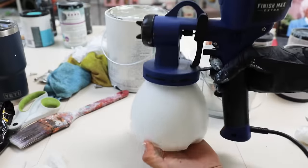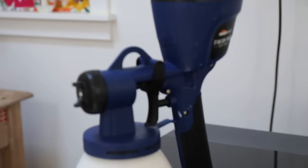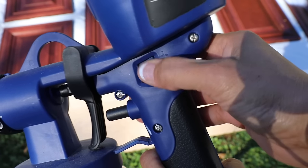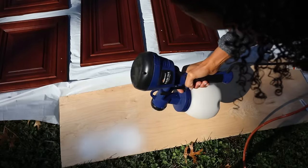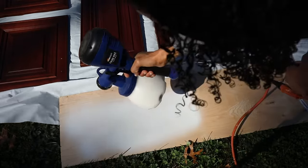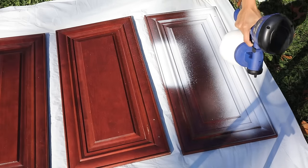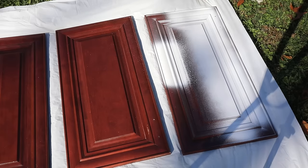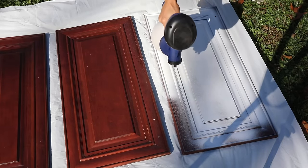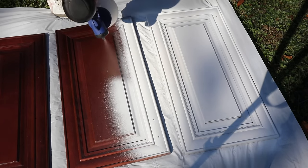In order to spray cabinets with primer you need the space to do it, and most likely you're going to have to be outdoors because of the overspray. Make sure you're not having too much of a windy day, the temperature has to be right, and the spray shouldn't be too much. Do a test, make the adjustments, and once you think you've got a good spray pattern, then you can do your cabinet doors. I was amazed at how quickly it went — it was very, very smooth, which I liked, and I was able to get it done so much quicker.